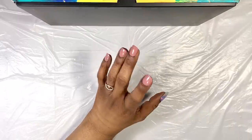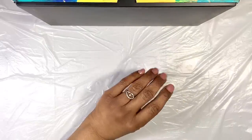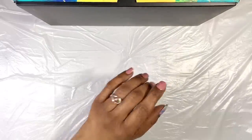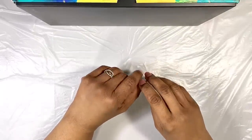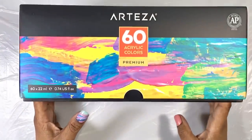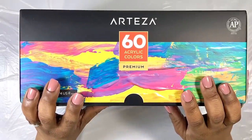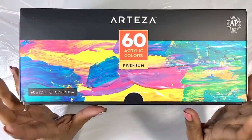I also want to use something affordable but with great color options. So I'm going to use acrylic paint to color my resin, specifically Arteza Premium Acrylic. I received this set from Arteza to try out and ended up loving it.